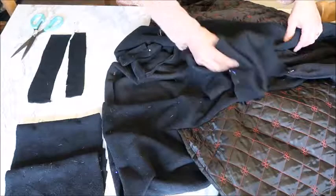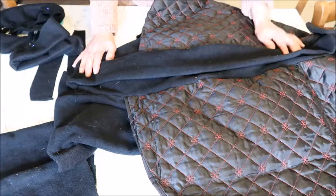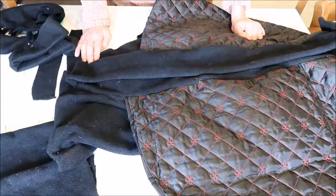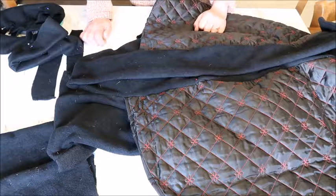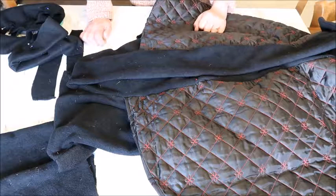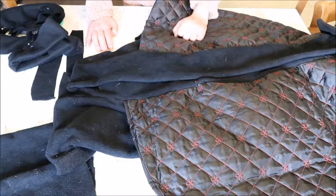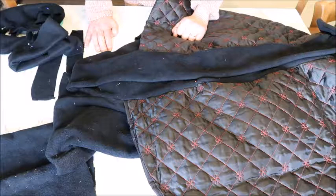Of course we need closure for the mid front. I want to make special fabric buttons for the next tutorial because I have an idea for making them easily and cheaply at home. If you want to close it now, you can just place some nice large buttons — maybe four or five — on the mid front panel. I'll show the handmade button technique in the next tutorial and then put them on the coat.